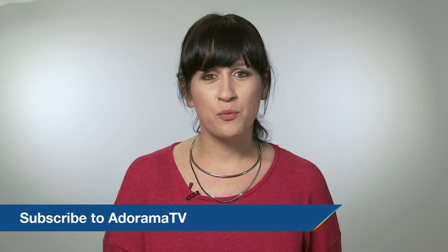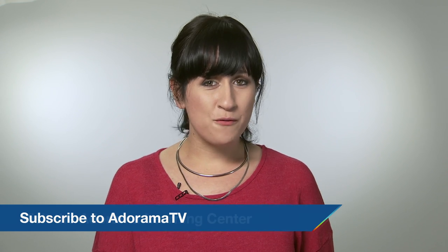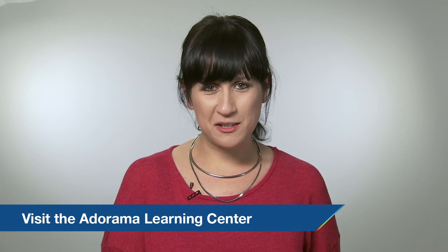Thanks for joining me today. I hope you enjoyed this video. If so, please share it and subscribe to the Adorama YouTube channel where I will be posting more reviews soon. If you'd like to brush up on your own photography skills, visit the Adorama Learning Center for tutorials, reviews, and workshops. That's all from me and I'll see you again soon.